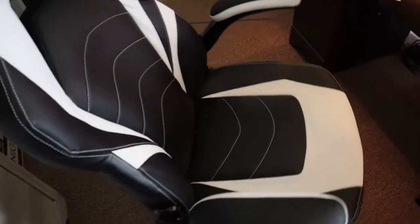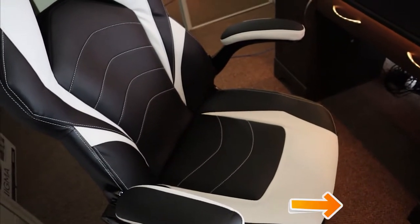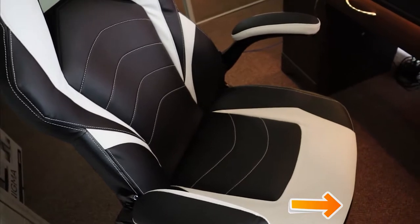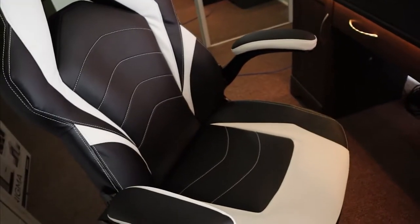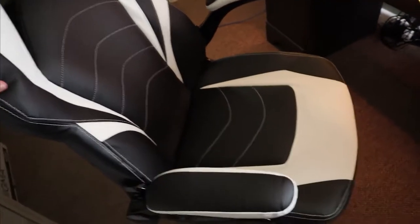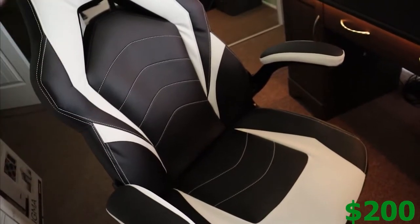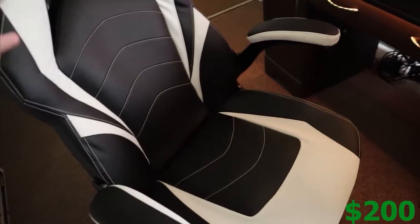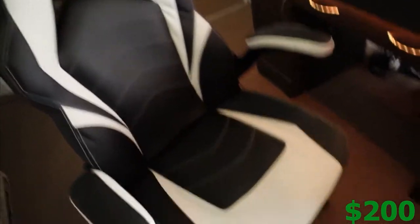Starting off the setup is my chair right here. It's just a basic chair. I have prices for everything in the setup on the bottom of the screen, and I'll have links down in the description for everything if you guys would like to purchase anything. This chair would come from like Office Depot or Staples — I can't remember, but I'll find it and get you guys a link. It's very comfortable, just a basic gaming chair. To be honest though, I would order one off Amazon as that would be a whole lot cheaper.